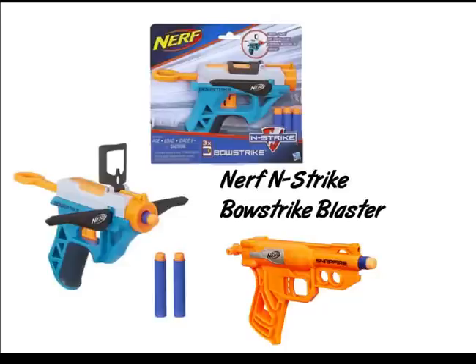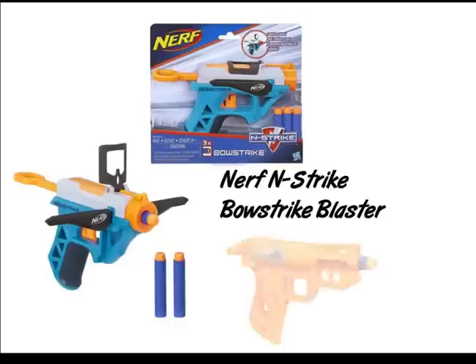We still have that skeletal feel on the Bow Strike as we had it on the Snap Fire on the handle. And we've got a couple of sling points everywhere — I don't really know why.